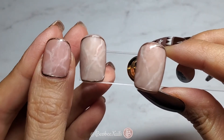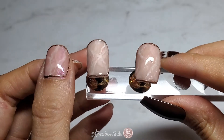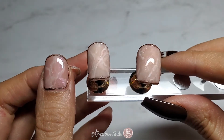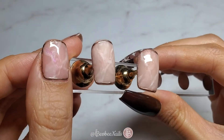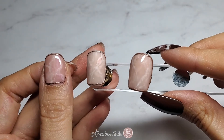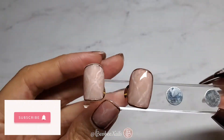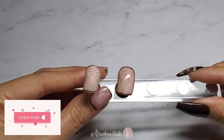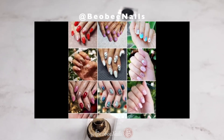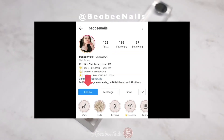Here are all three nails next to each other for comparison. That concludes today's tutorial for the layered rose quartz look, where we played around with matte versus shiny and talked about unicorn powders. Thank you all so much for watching! Remember to click the thumbs up button if you liked this video, subscribe to my channel, and click the bell button to get notified for new videos. I also have cool nail art content on Instagram and TikTok, so remember to follow me there as well. Thanks for your support and I'll see you next time — bye!